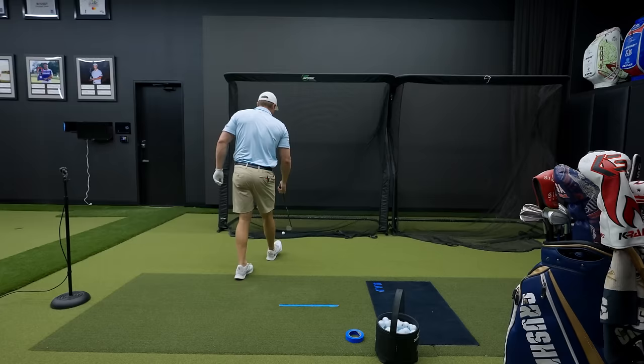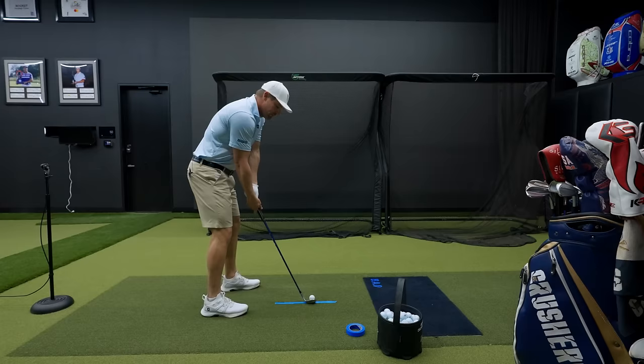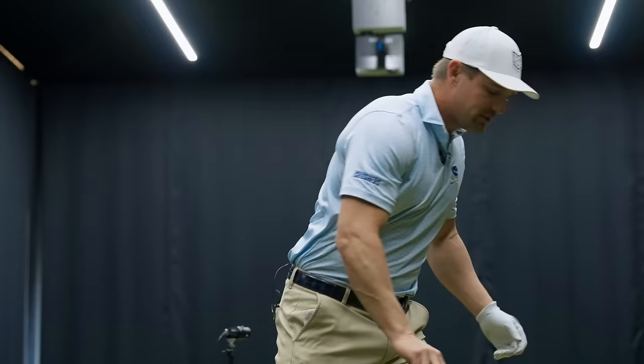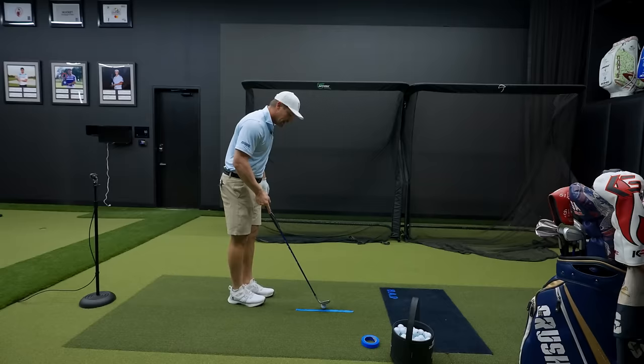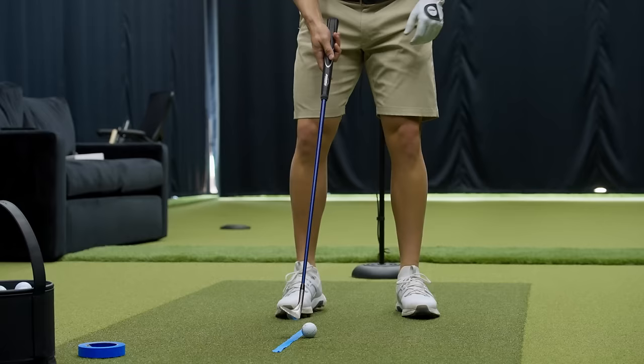This just reminds me of what's important on the golf course. I forget so often how important strike is — making sure that you're hitting ball-divot first. Let me give you an example of what a mis-hit looks like. A thin shot — you're not going to see much go up, it's going to feel bad. If you chunk it, you're really going to notice that tape goes right off with you.